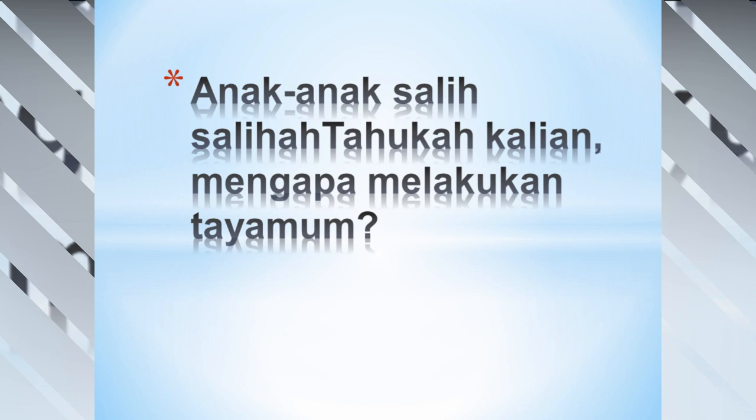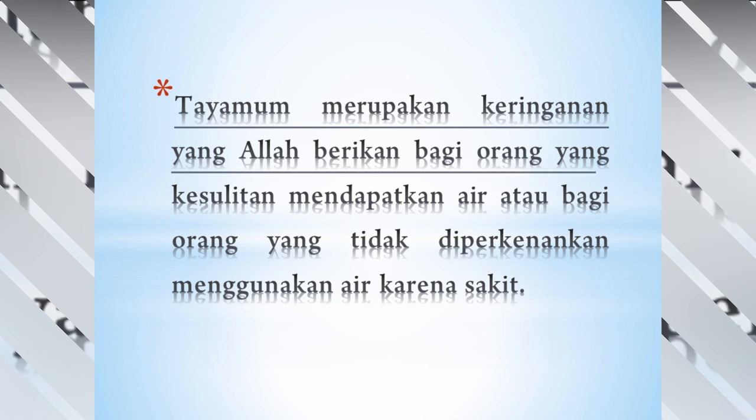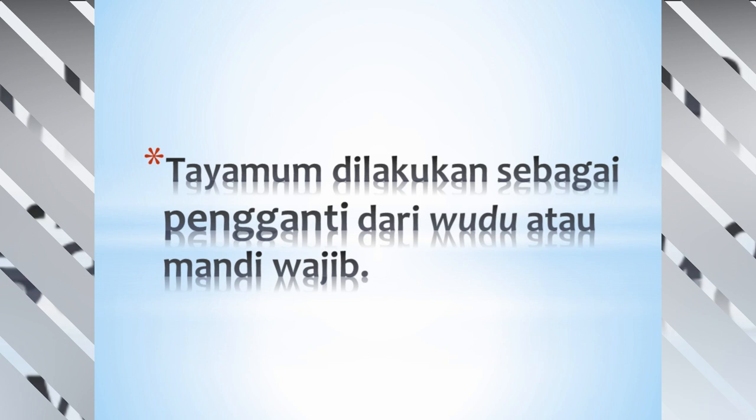Anak-anak soleh-soleha, tahukah kalian mengapa melakukan tayamum? Tayamum itu merupakan keringanan yang Allah berikan bagi orang yang kesulitan mendapatkan air, atau bagi orang yang tidak diperkenankan menggunakan air karena sakit. Tayamum dilakukan sebagai pengganti dari wudhu atau mandi wajib.